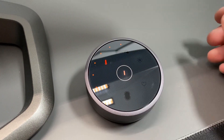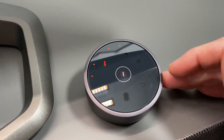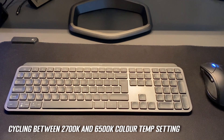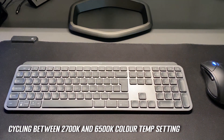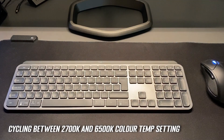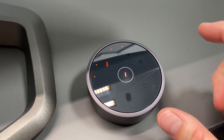There's also control over colour temperature via the controller, with eight settings available — more than many competing light bars, as BenQ are keen to point out. You can make the light pretty warm for a gentler setting perhaps for late at night, or all the way up to 6500 Kelvin, which is the colour temperature of daylight and looks more natural.